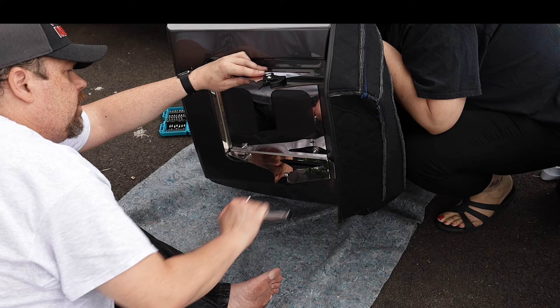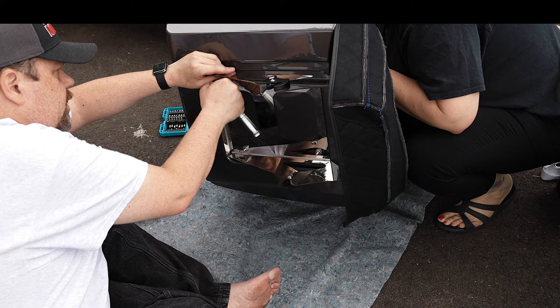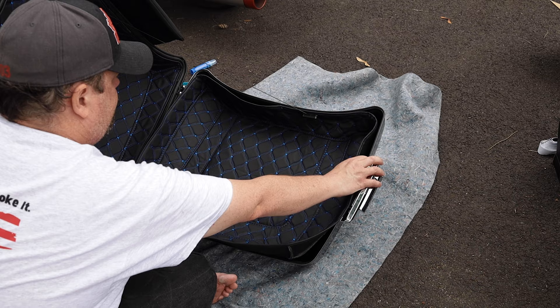We're about wrapping up this install. The install itself was really straightforward. Filming it took longer than actually doing it — I probably could have had it done within an hour or two if I wasn't filming and trying to get all these shots set up. The install went really well and I'm very impressed with the quality. Now we're going to put that bottom tour pack liner in, securing it with the Velcro, making sure everything's nice and snug. And now let's get it on the bike.